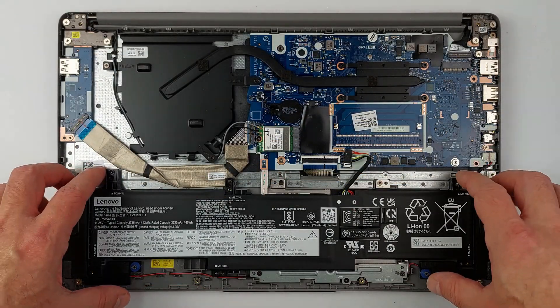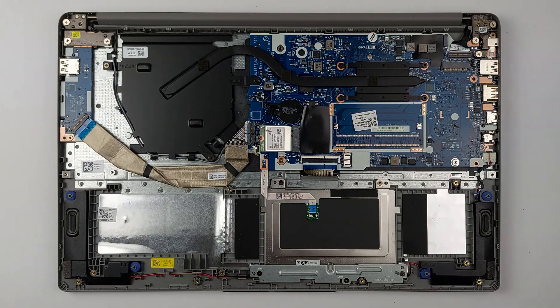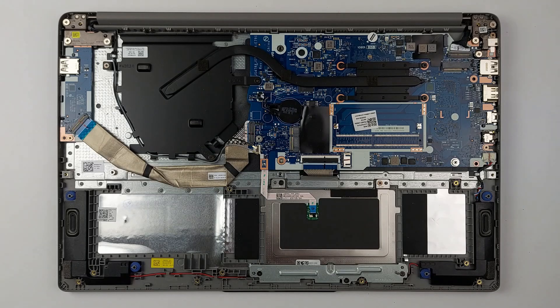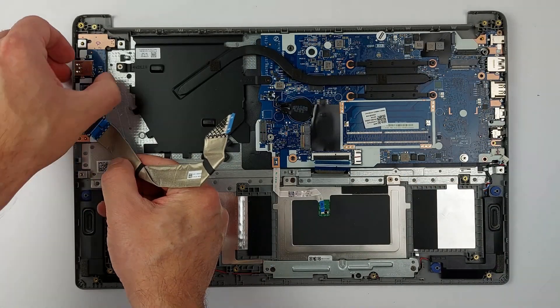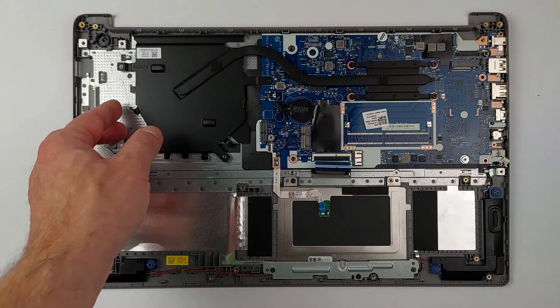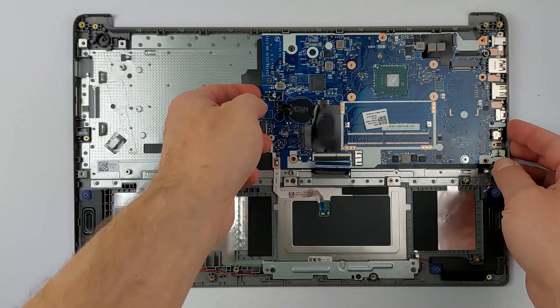Whether you need to fix a problem or upgrade components, you will learn everything you need to know. Here's what we'll cover: opening the laptop, replacing the battery and Wi-Fi module, detaching cables carefully, removing the USB board, heatsink, main board, speakers, and touchpad. All you need for this disassembly is a screwdriver, a spudger, and a small container to safely store the screws for reassembly.